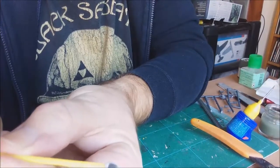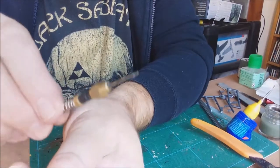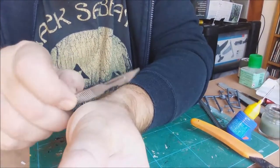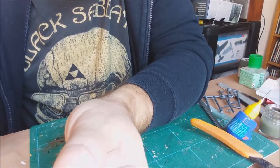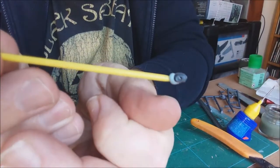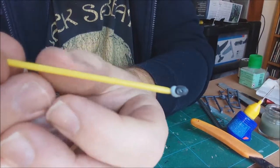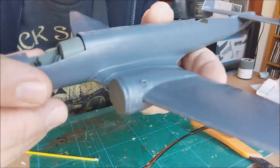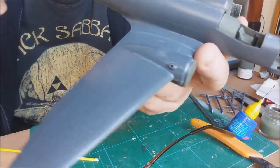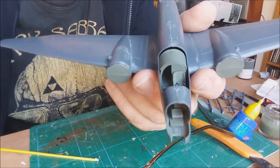Just to add a little interest and detail to the model, the exhaust stacks off the engines are solid plastic. I've used my little drill to drill two holes in them side by side, then with a little knife I've cut the join away and shaped them so you can see straight through. It just gives that little bit of realism to the exhaust stacks - a simple thing to do to add a bit more interest.